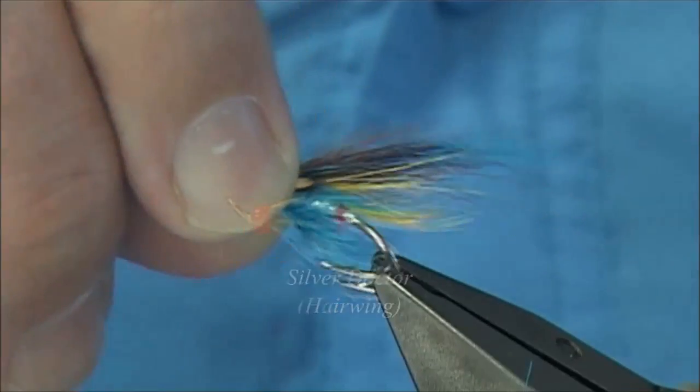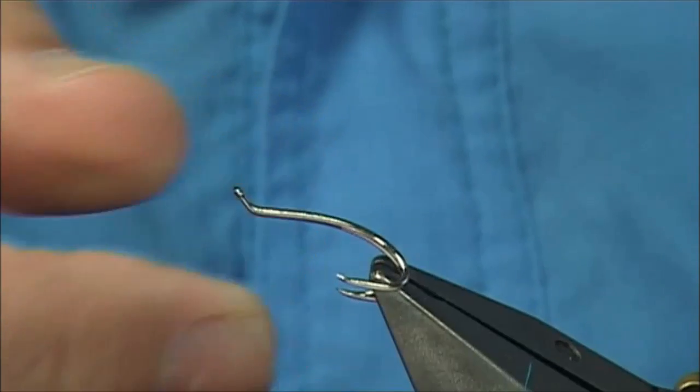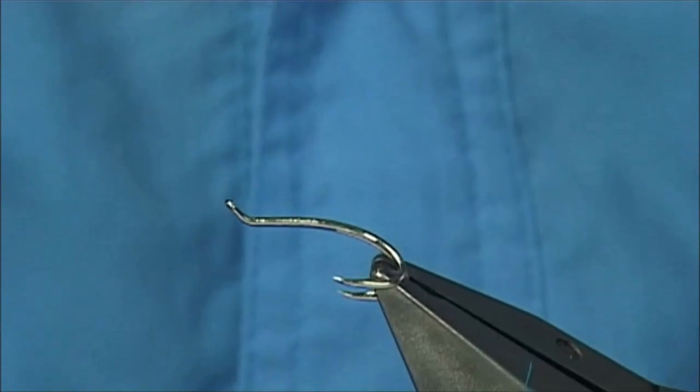The hook is a Salah, it's a size 11, in silver, and as you can see it's a double. I'm going to put it into the vise, just level up the shank.